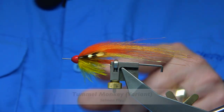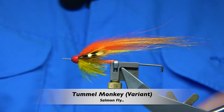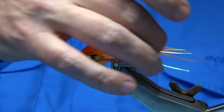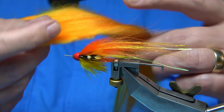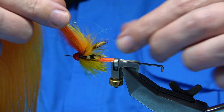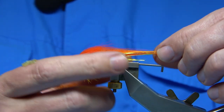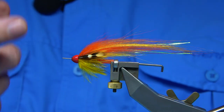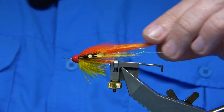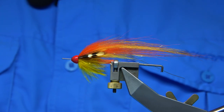This is the fly I'm going to be tying. Basically what it is, it's a variant of the Tamil Monkey. The only thing I've done is I've used instead of an orange goat, I've used a sunburst, still got the orange in there to warm it up as well as the yellow fox at the back. This is a cone head version — there's lots of versions but this is one I've tied and it does well. A wee bit more complicated than the standard salmon fly but overall it's quite easy to tie.